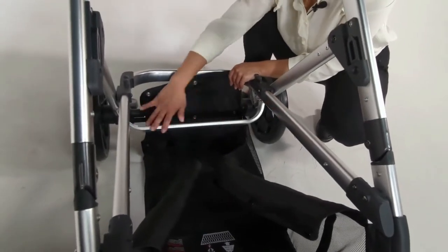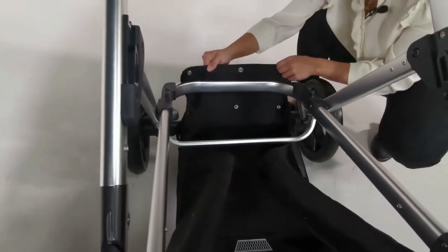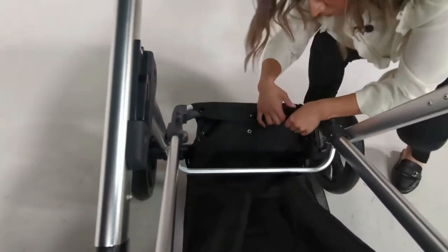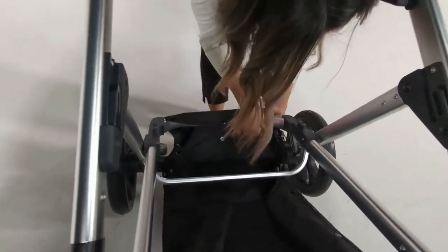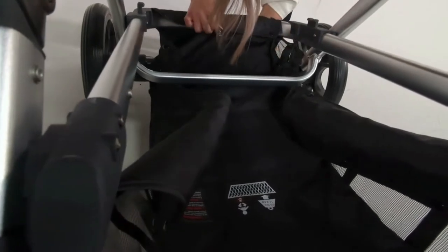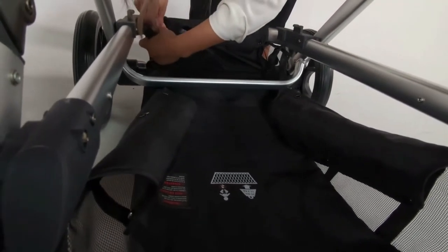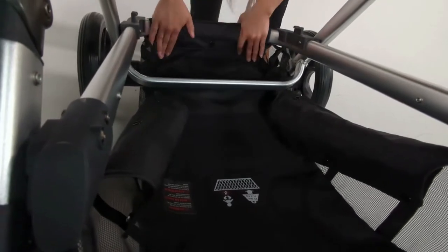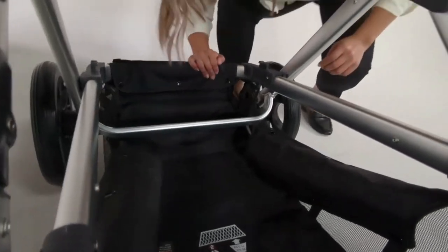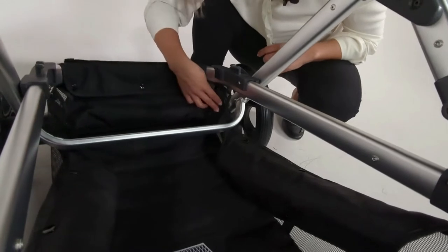Next, pull it all the way back and under the frame bar. Now we're going to snap together the back part of the basket. There are three total snaps here — one, two, three. It's kind of taking shape.